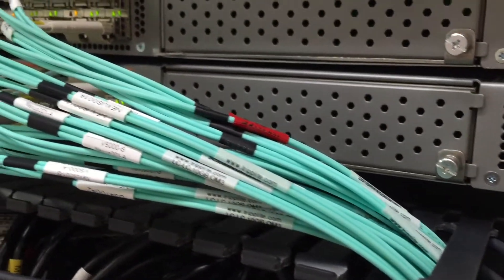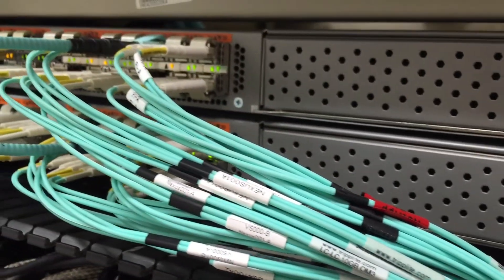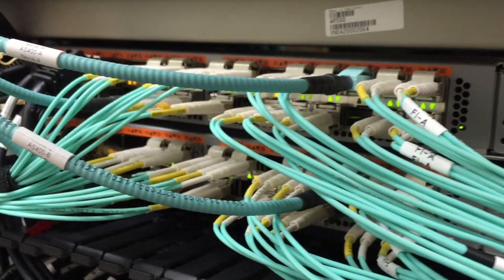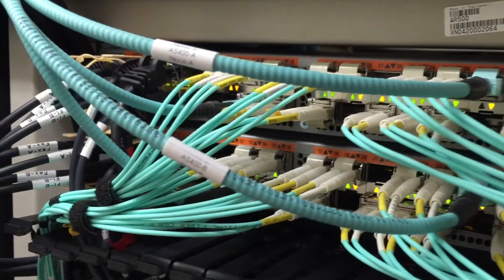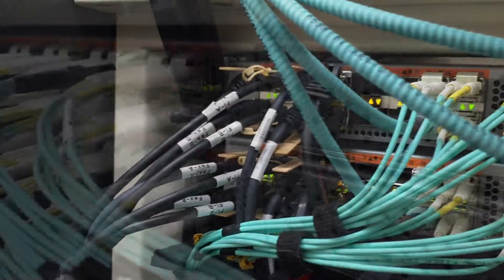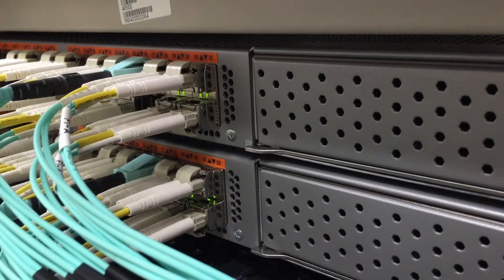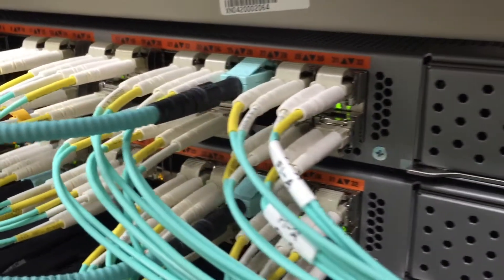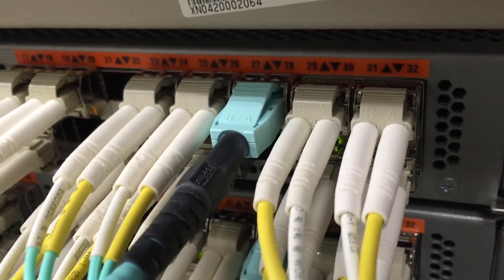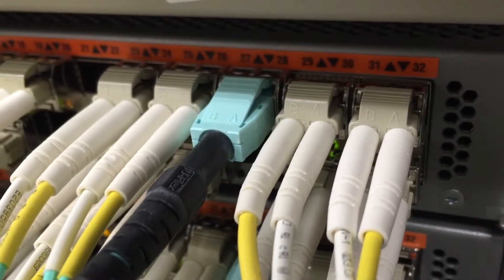In a fiber channel SAN environment it makes sense to use traditional fiber jumpers if the jumpers are staying within the same rack, but when the host is on the other side of the data center these heavy armored cables are perfect. Now let's take a look at the ends. When comparing the uniboot design to a traditional fiber jumper you can see why it's so much more rugged — the fibers aren't exposed and you're protecting the fiber all the way up to the equipment.